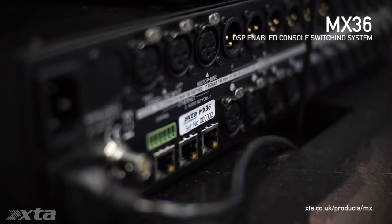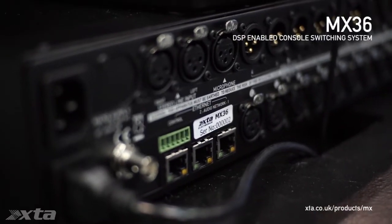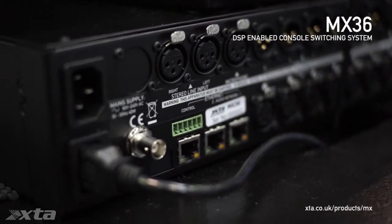The MX36 from XTA allows you to patch up to nine full bus consoles to your system — so that's left, right, sub, and fill from nine consoles. In addition to that, you get a microphone input for voice of god applications, and you also get a left and right input for continuity.